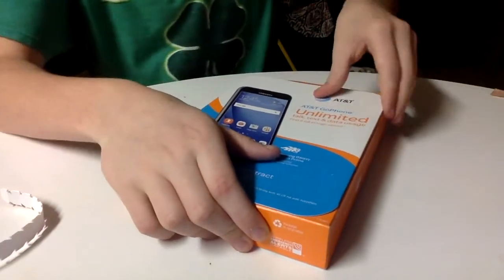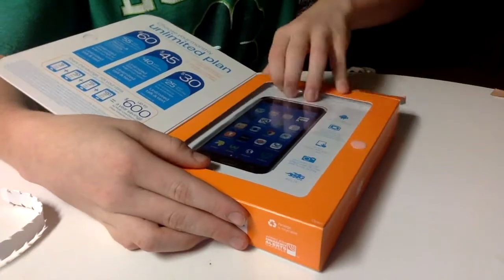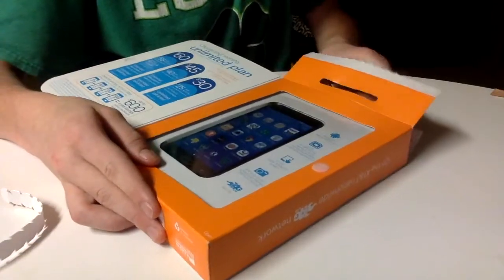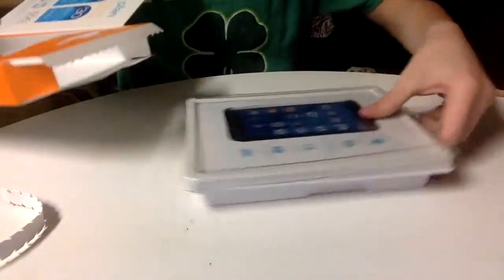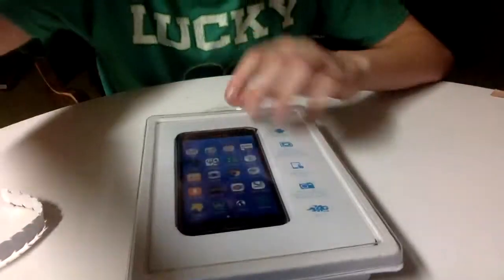Okay, we got it open. Sorry about that — it's been a while since I've done an unboxing video. All right, we got it out of the tray. I'm gonna put this to the side for now.